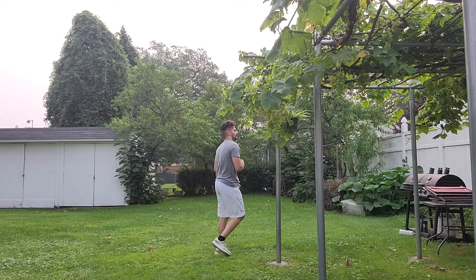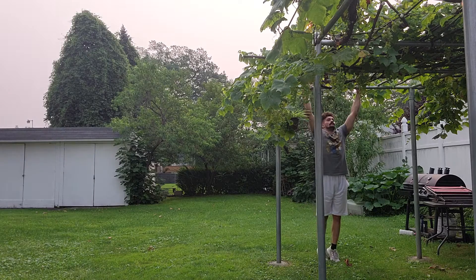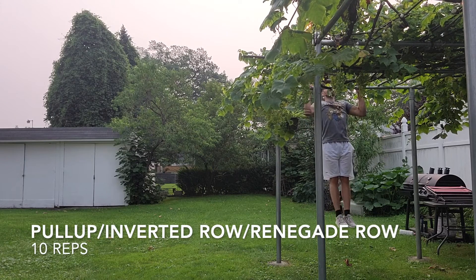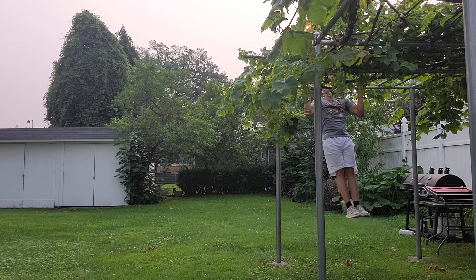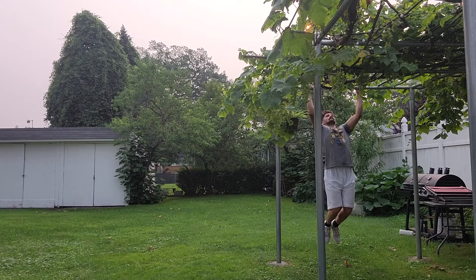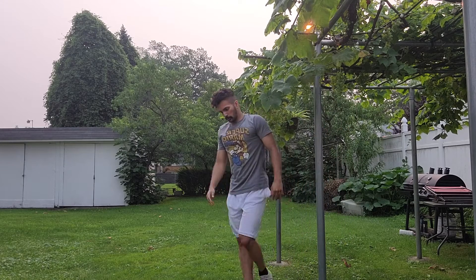Now we're going to follow up with pull-ups — 10 reps. I do need to say my form is not the best here, and I'm skipping a little bit. If you can't do pull-ups, you can either do an inverted row or some sort of variation, or renegade rows — that's actually pretty good too.